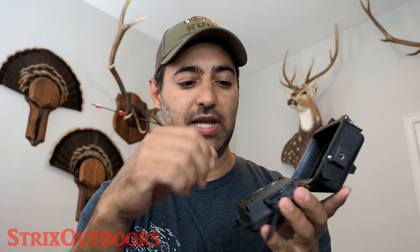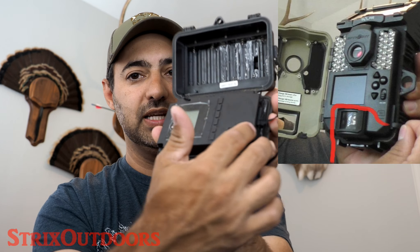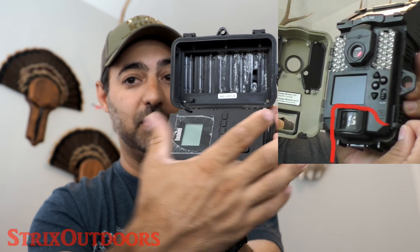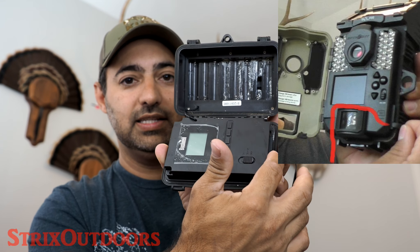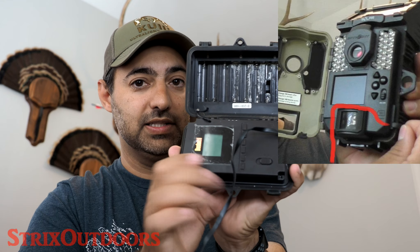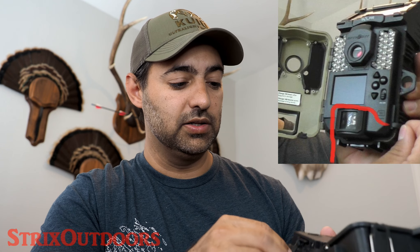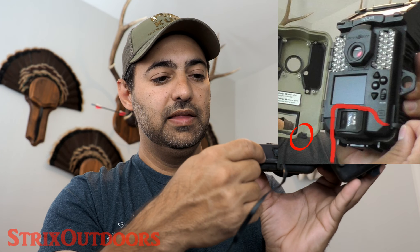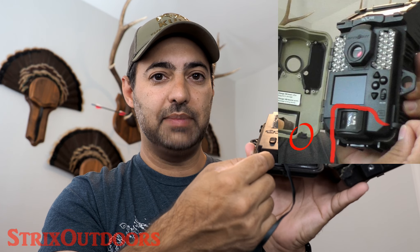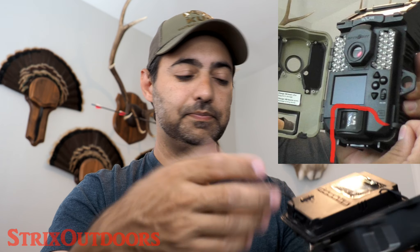On the previous video I mentioned using the Cell Link adapter with a SpyPoint Solar camera, which has the SD slot on the side. What you'd want to do is route the cable in such a way that you can direct it to the bottom of the device. With the SpyPoint Solar in particular, there's a little rubber plug where the 12-volt adapter goes — you can actually pull that out and loop the cable through there so you're not pinching it.